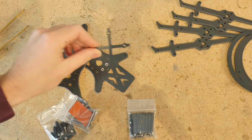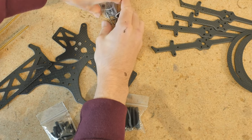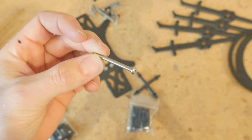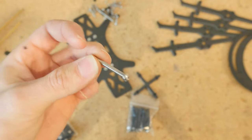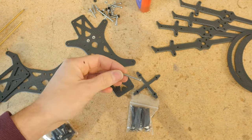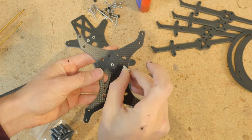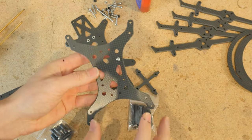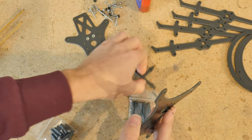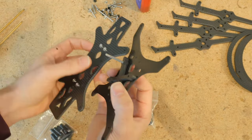Start with the torsion brace. Let's first open up our baggie of miscellaneous screws. We're going to be using these 35mm M3 button head screws for the flight stack, and they also go through the torsion brace. Also get some blue Loctite thread locker. What we're going to do is insert the 35mm screw through the top end of the sandwich plate — remember on the puffin, the sandwich plate is on the top of the drone — and then run it through the torsion brace, and then through the top plate.